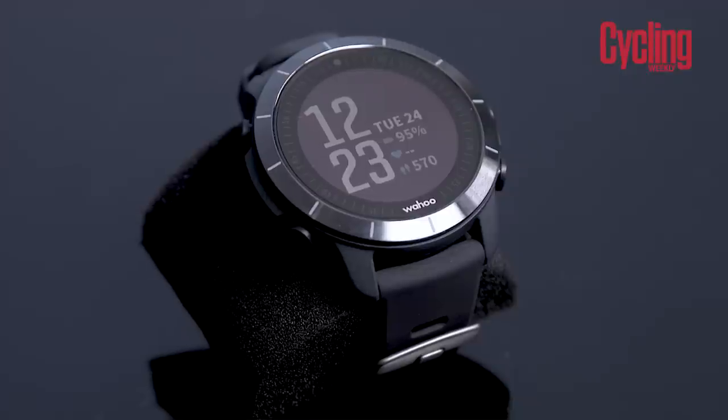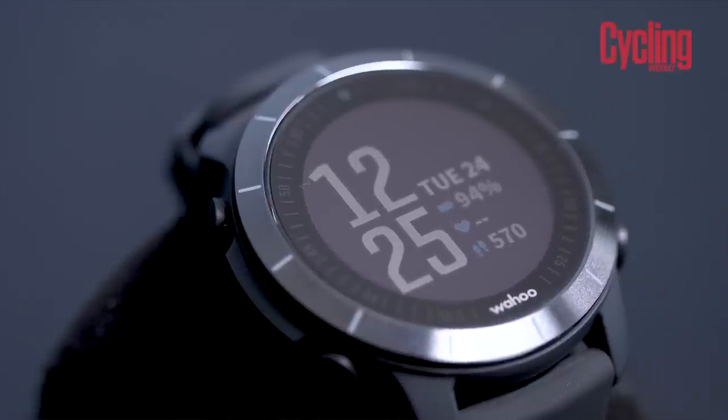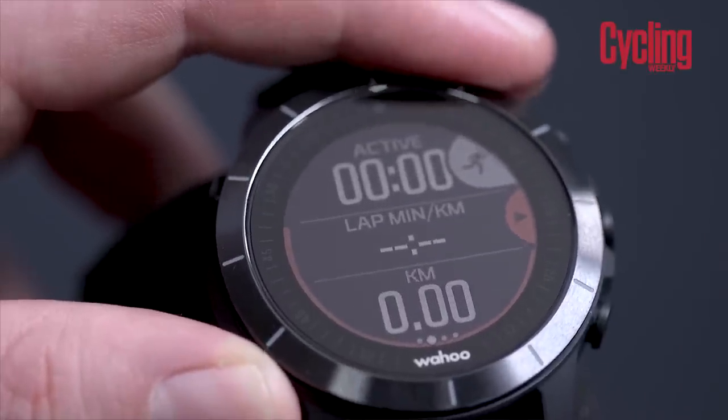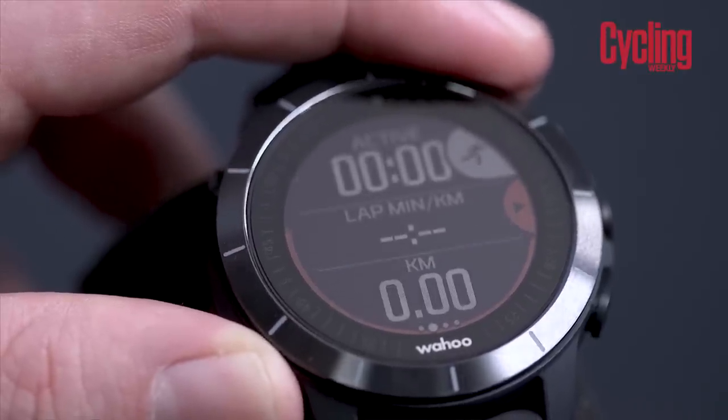I actually wrote the story on the web for the launch of that and it's got something called touchless transition. All triathletes will know there are various transitions in a race. This is meant to make them as smooth as possible, so you don't even need to touch the screen or start a new activity or begin a new sport. The watch can tell from your movements, where you are, and your speed what type of sport you are doing, and it will seamlessly transition you from the swim to a run to a bike ride without having to touch the screen, which is pretty cool.